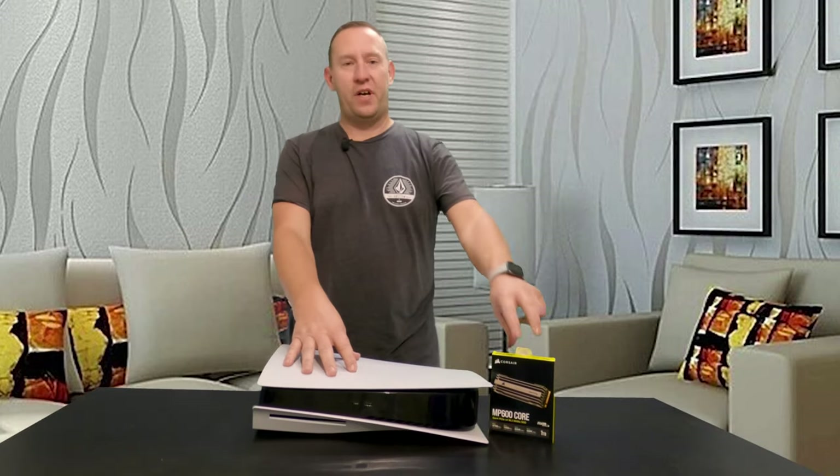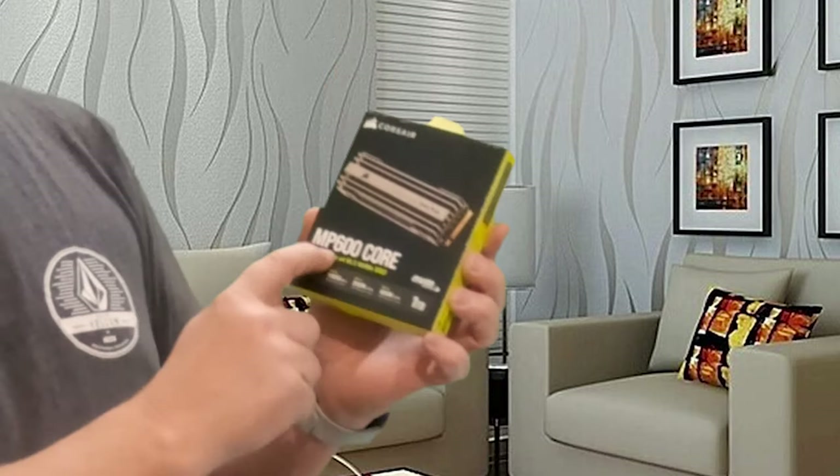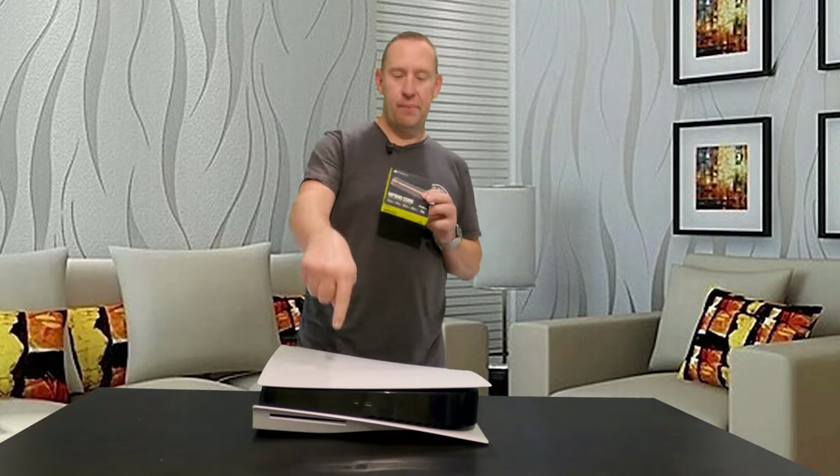Hello and welcome back to Gears and Tech. Today is the day that we've all been waiting for with respect to my PlayStation 5 and my long-term test of my MP600 Core NVMe SSD in my PlayStation 5.